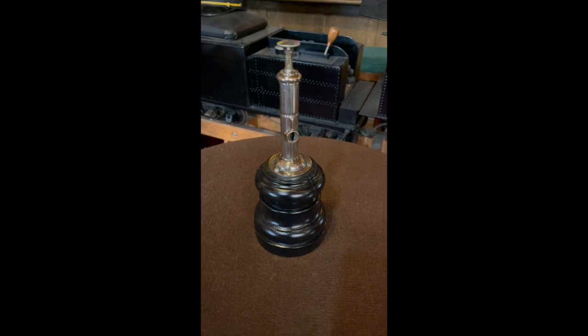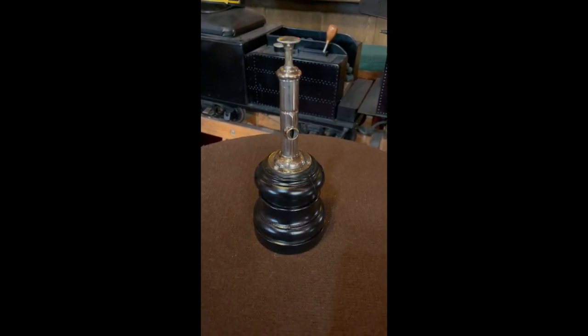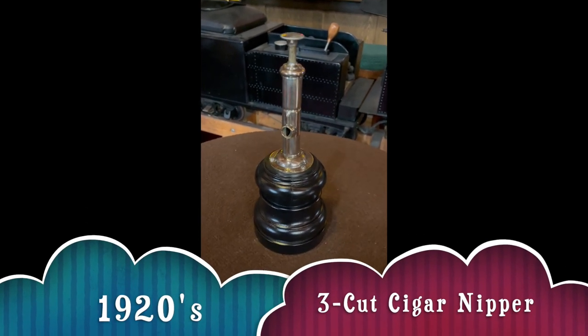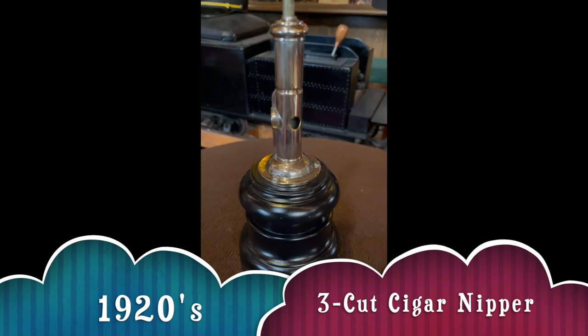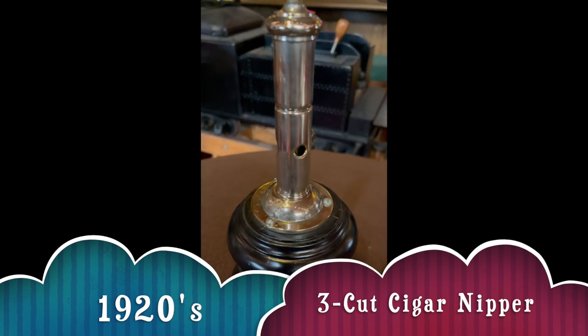Hey everybody, it's Jeff from Antiques Network. How are you doing today? What we have here for you cigar lovers is a three-cut cigar nipper. You take a look at it, going around, you see the different holes, different size holes that can cut in your cigarette or your cigar.